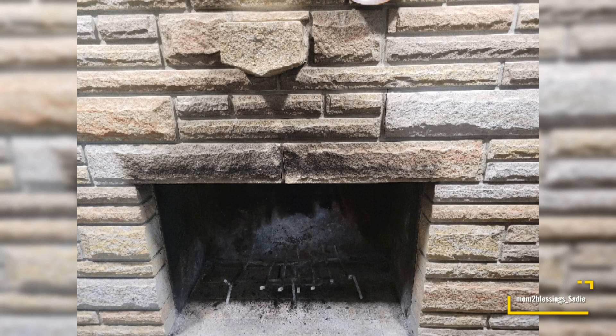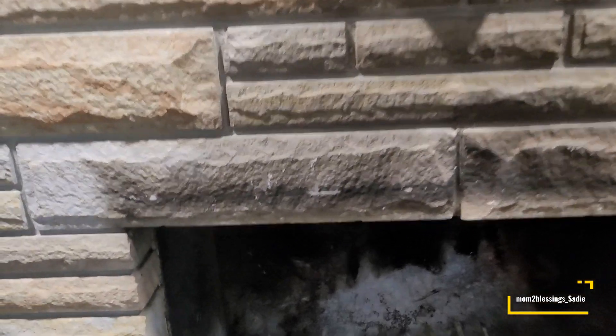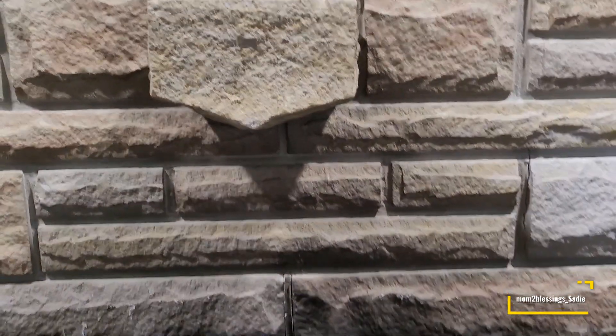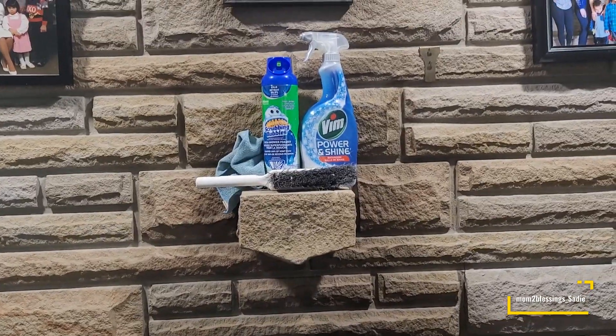Hey everyone, welcome back to my channel. I'm going to be showing you all how I clean my fireplace bricks. Super, super easy — one ingredient, one product, that's all that you need, and this is how it looks.